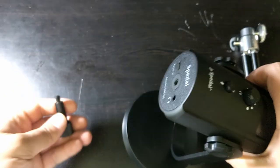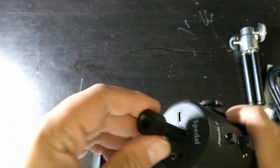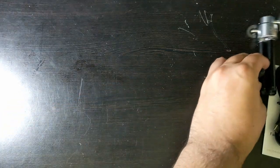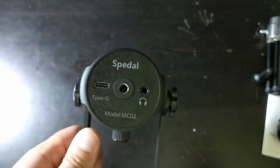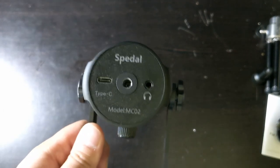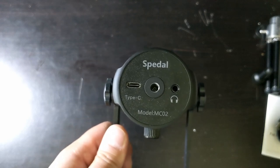There are mounts that are bigger and more universally used, and for that you can use this adapter, which makes it more compatible with other types of mounts. This is a very big screw hole. On the bottom you have a headphone jack, and this way you can hear everything the microphone is picking up in real time. The power and transmission are both made through USB-C, which is nice because that's the new standard.